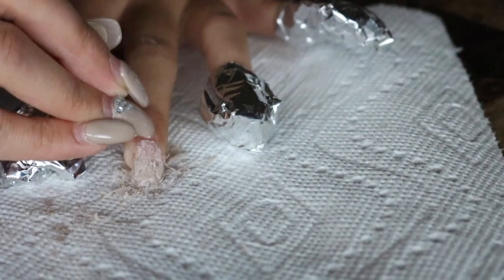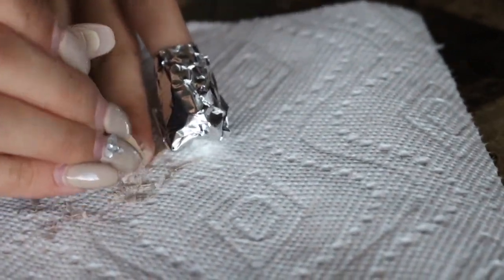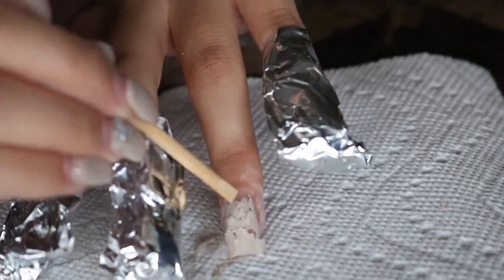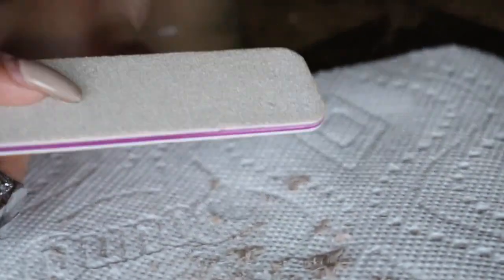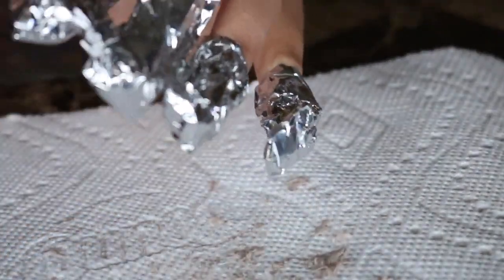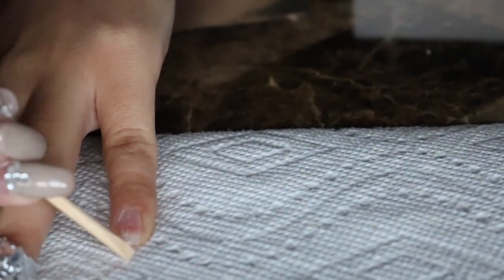After reapplying all of the foil back on, I wait a few minutes and the acrylic layer should start softening up.